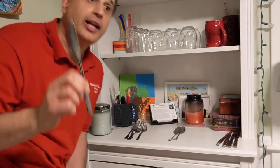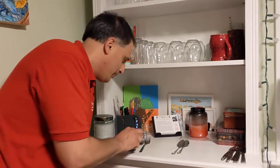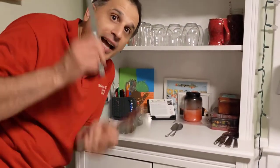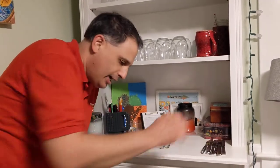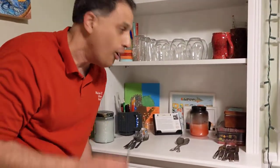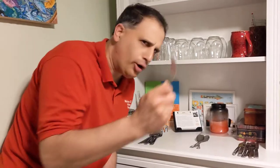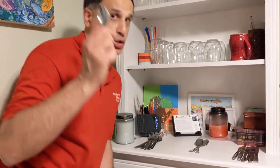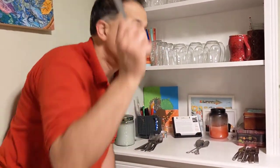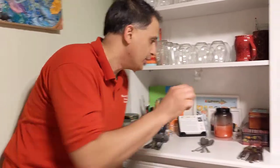Knife, knife on knife. Fork, fork on fork, fork on fork. Knife, knife on knife, knife on knife. Spoon, spoon on spoon, spoon on spoon. Fork, fork on fork, fork on fork. Spoon, spoon on spoon. Knife, knife on knife. Spoon, spoon on spoon. Fork, fork on fork. Spoon, spoon on spoon.